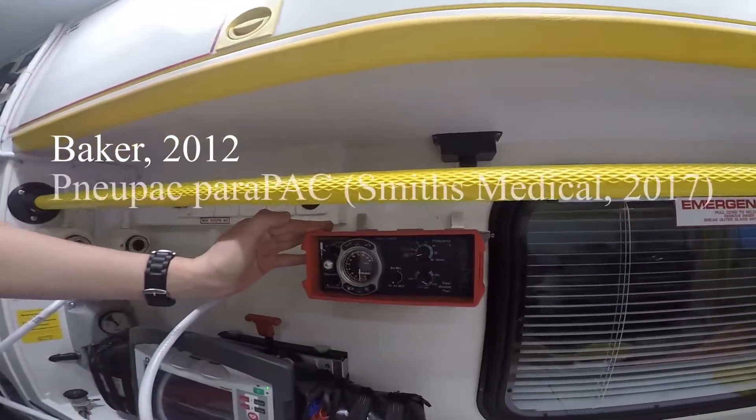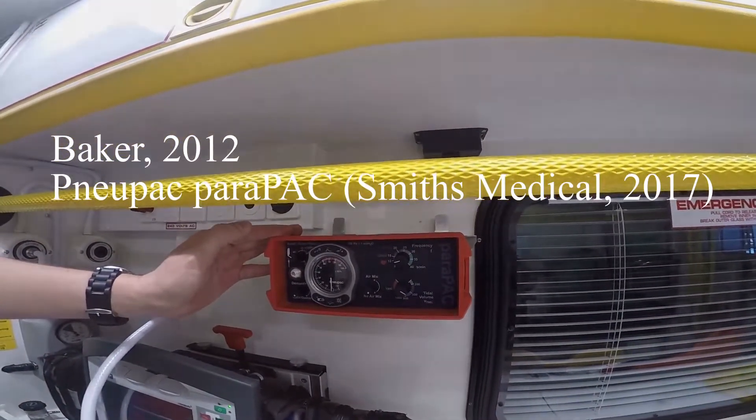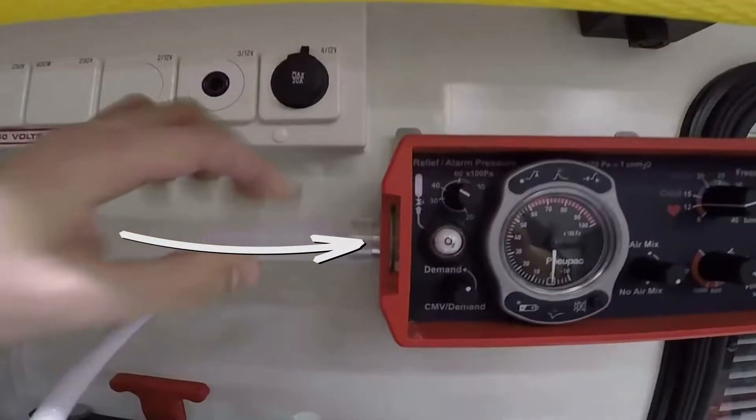This is a time-cycled volume preset flow generator. In other words, the pressure can vary, the volume is always the same, and the air must be delivered within a pre-set time, which helps to control the tidal volume. There are many different types. One of the most common ones in UK ambulances at this time is the Pneumopack power pack, but the power pack plus may soon replace it.